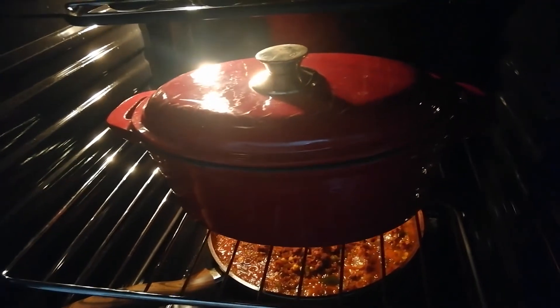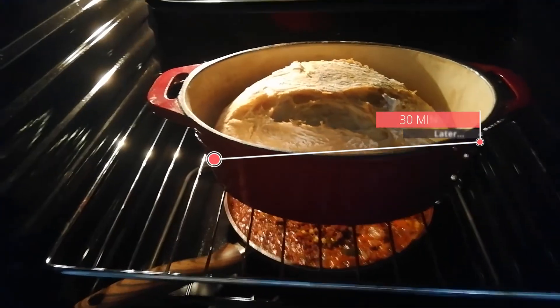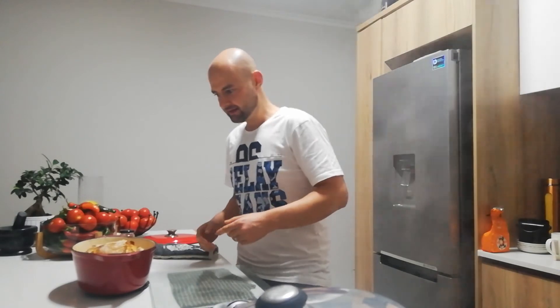All right, let's remove the lid. That's how the bread looks at this stage. All right, let's take a mark.